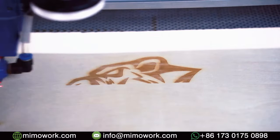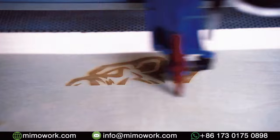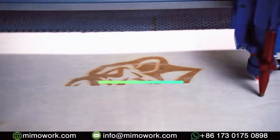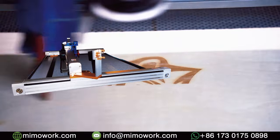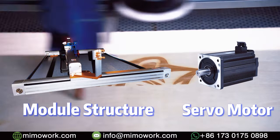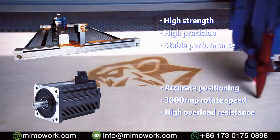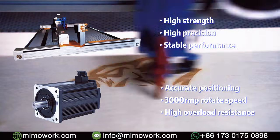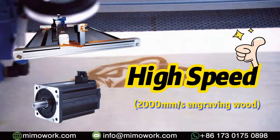On the basis of such an extremely fine laser spot and high-frequency laser emission, you have the chance to engrave on solid material at a super fast speed. For this purpose, we equipped a servo motor and module structure to maximize the speed and maintain a high-quality engraving effect. The maximum engraving speed can reach 2000 mm per second.